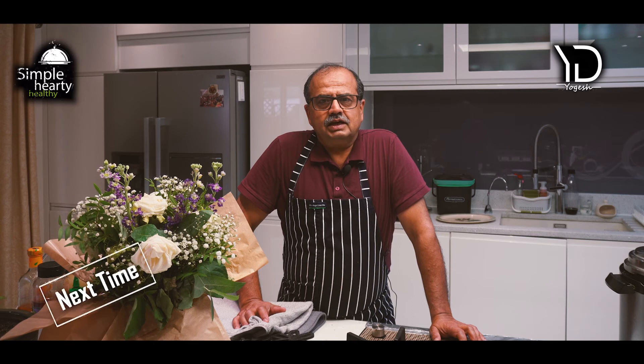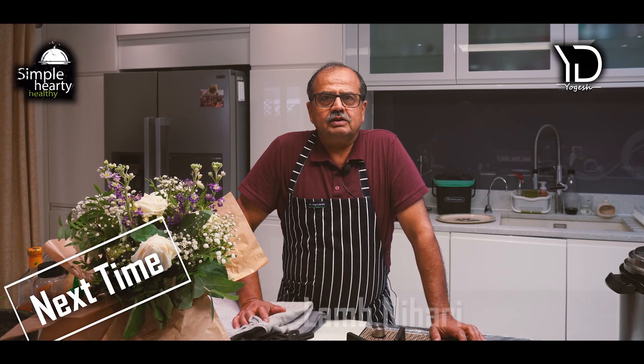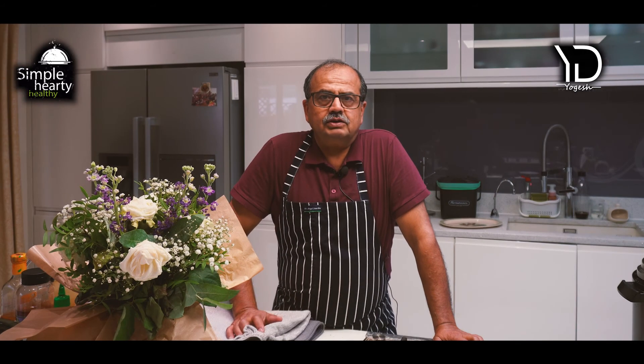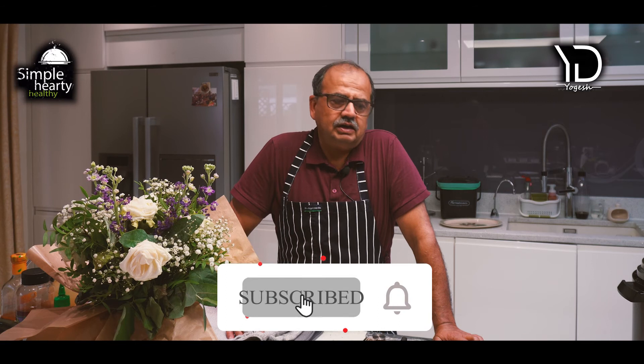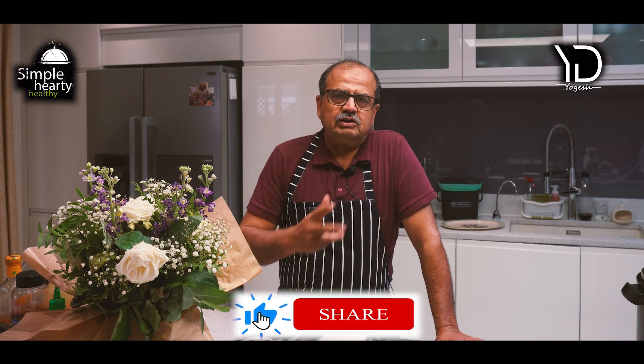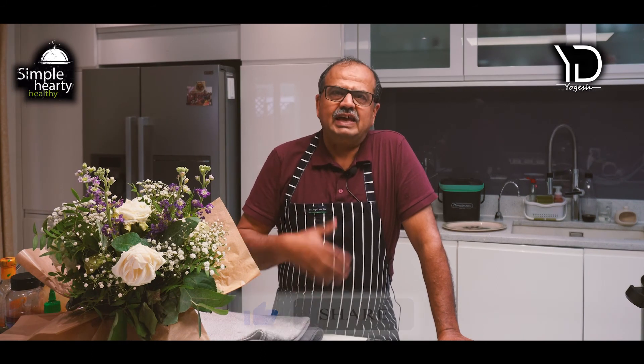I hope you enjoyed cooking the mutton sukha with me today. Next time we will travel north — I want to do lamb or mutton nihari, which is mainly from north India and Pakistan. I'm going to tear apart that recipe, make it really simple, cut out steps, and obviously make it as healthy as we can. See you next time for mutton nihari.